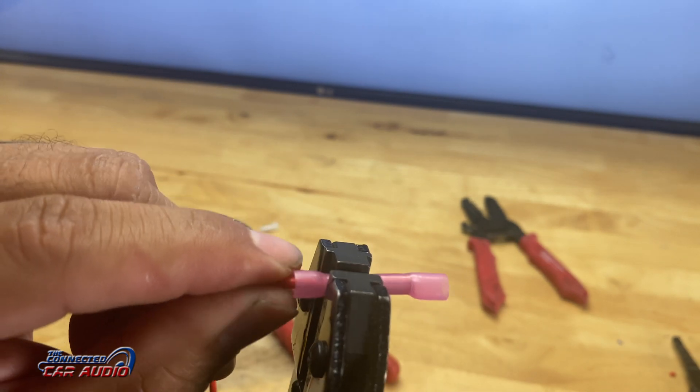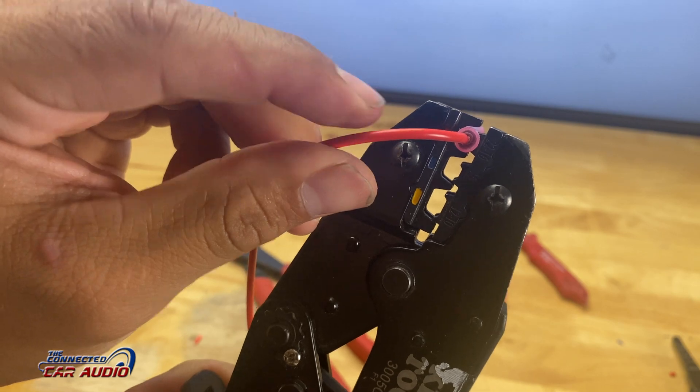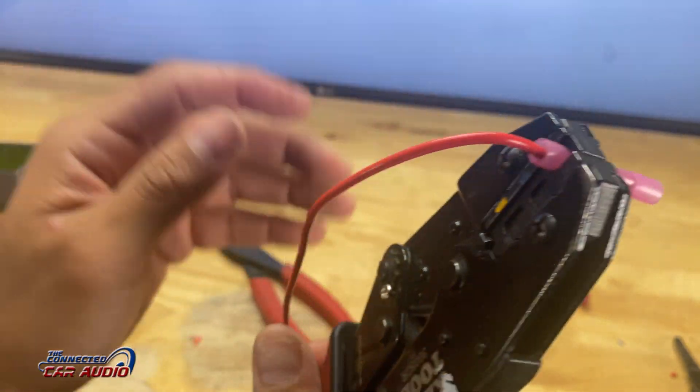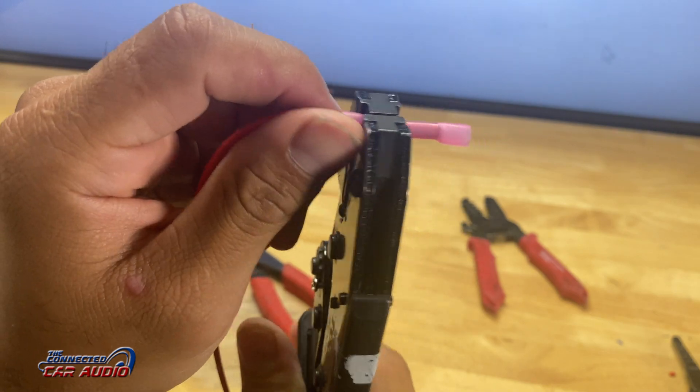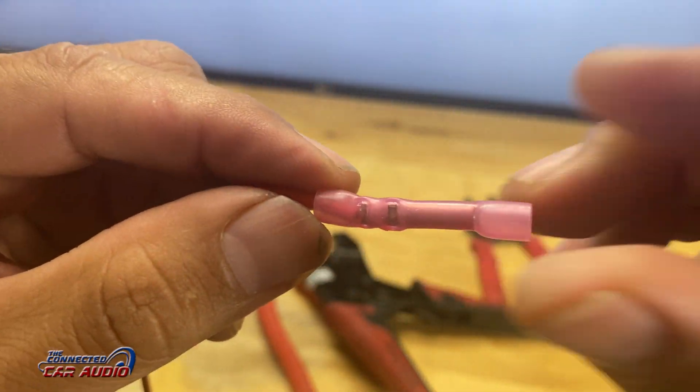You're going to want to strip back about a half inch on this wire, insert it, and then using your Klein crimpers, ratchet it down. It's going to apply the correct amount of force to it, and you're going to have two bites on it. This is a much more secure connection.